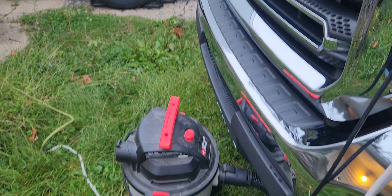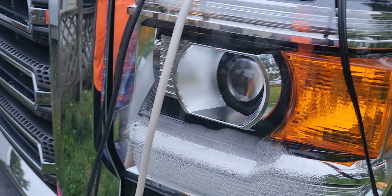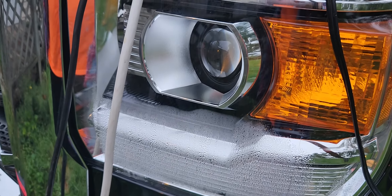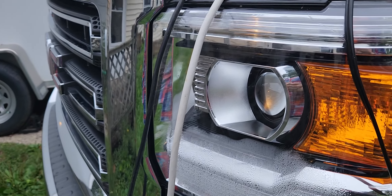At 7:30 I'm going to fire this up and just let it run. The tube is going up inside the headlight, so what it's going to do is suck air out and at the same time push hot air from the hair dryer in, and that'll dry this. I think it'll take half an hour at the most.